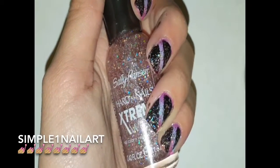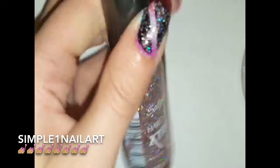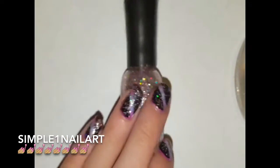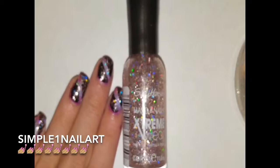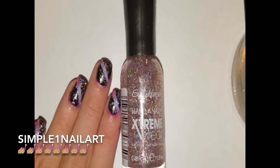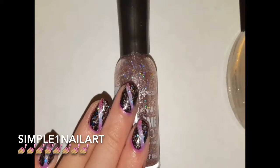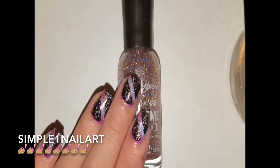Hello guys and welcome to my first nail art tutorial here on YouTube. Here is the nail art that we will be doing today and it is called gradient stripe hollow — I think that's what I'm gonna call it. You'll know in the title though. Let's get into the tutorial.